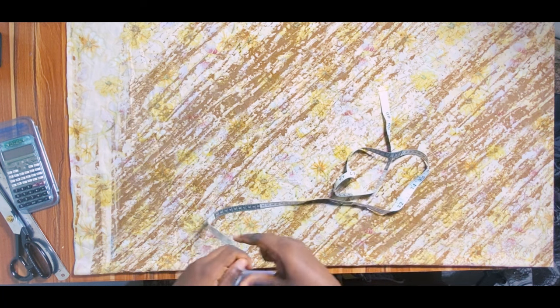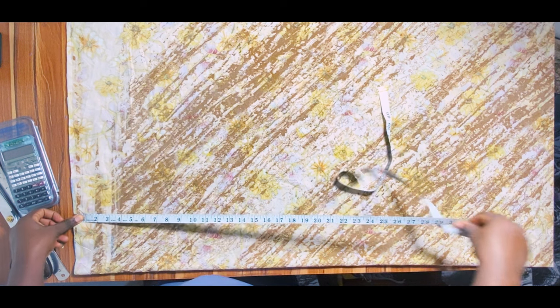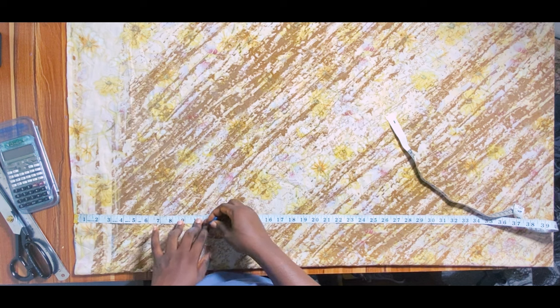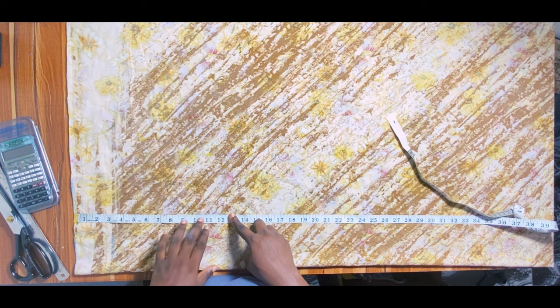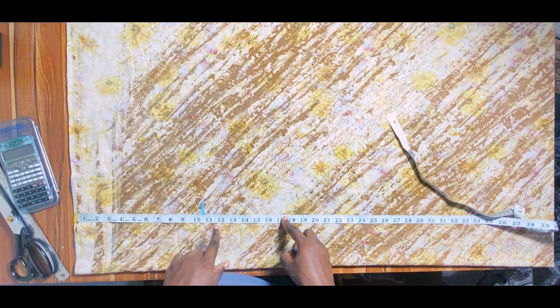Now I'll mark my measurements, starting with the hip point. Your hip point is the distance from your waist to the widest part of your hip. My hip point is 10 inches, but I'm marking 10.5 — I added 0.5 inch allowance, which I'll use to join the trouser to the bodice part.